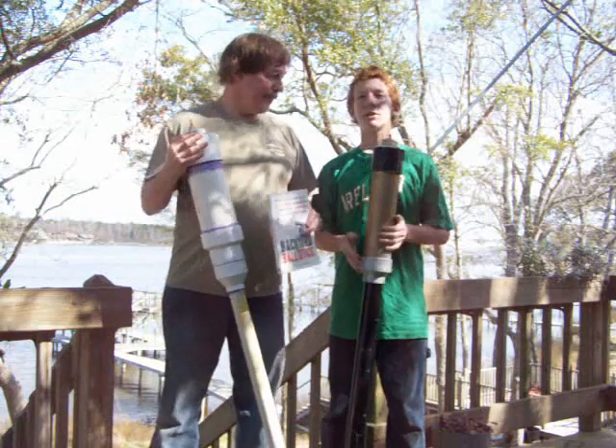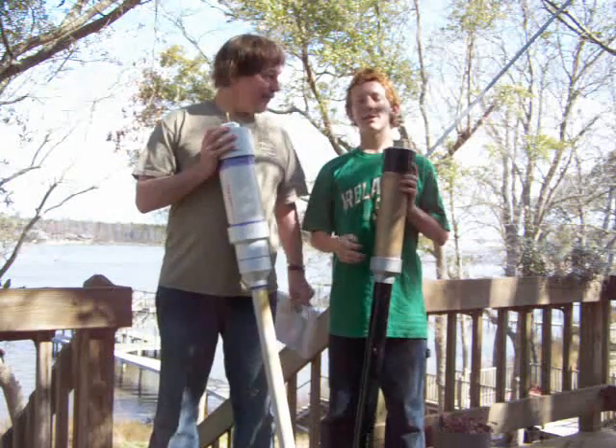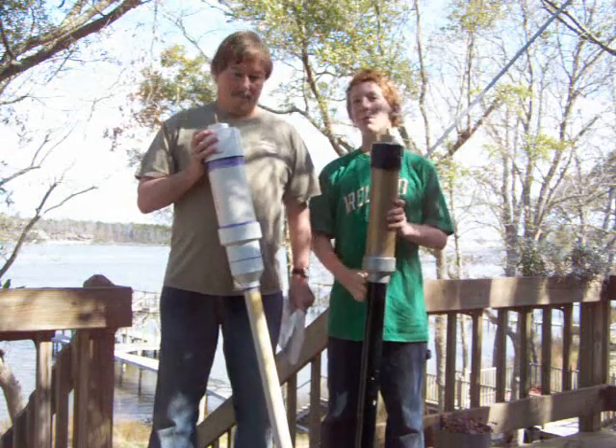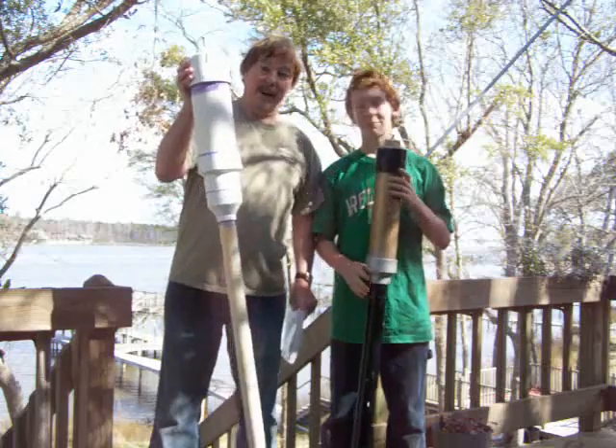In this video, we will demonstrate three different ballistic devices, including the Cincinnati Firekite, the tennis ball mortar, and the potato cannon — as shown here. Also known as the spud gun.